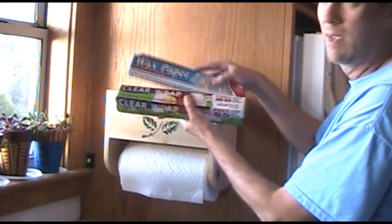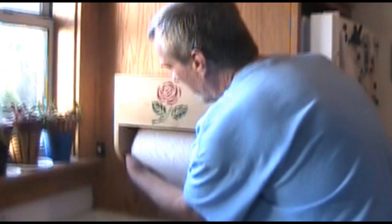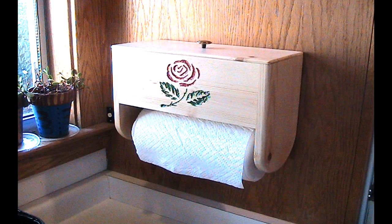What I've done is I made it to the size of plastic wrap, wax paper, and aluminum foil, so you can store up to four of those in there and put the top on it. In this video, I will show you how you can make this little spring-loaded attachment to hold your paper towels and also the little design on the front.